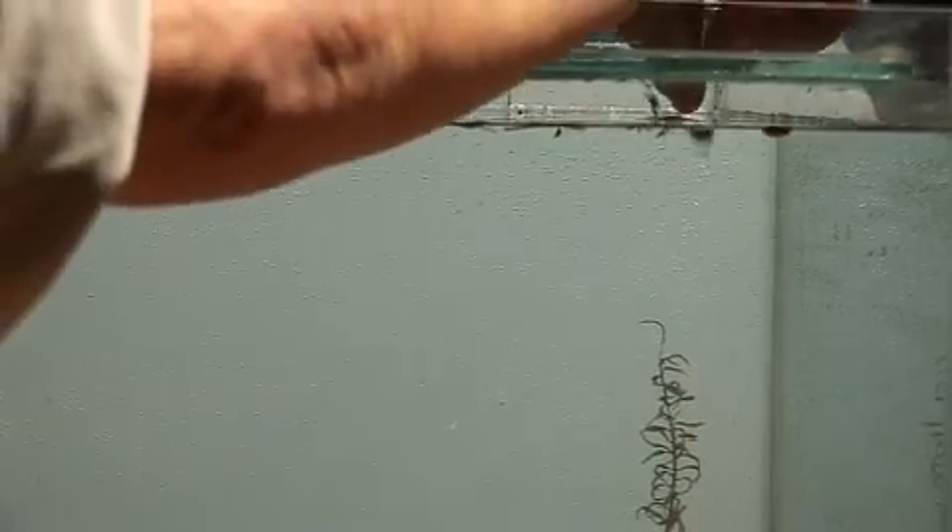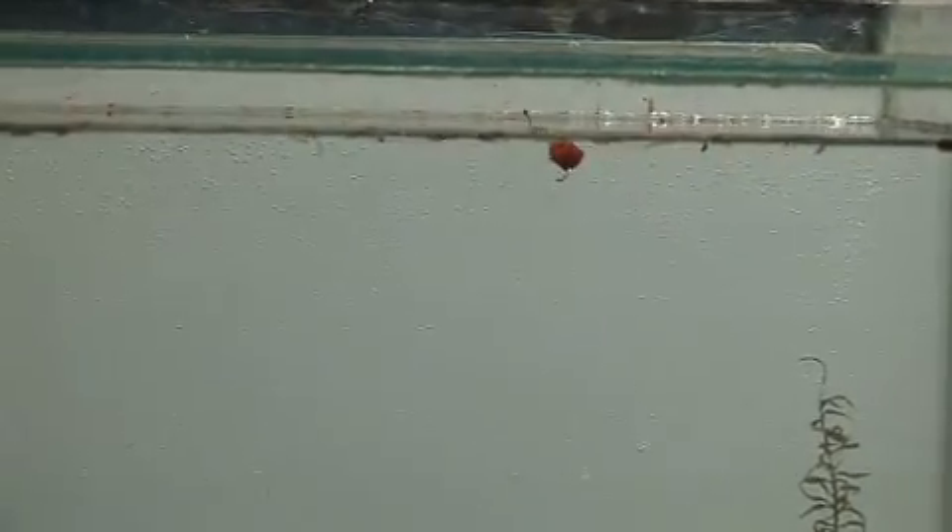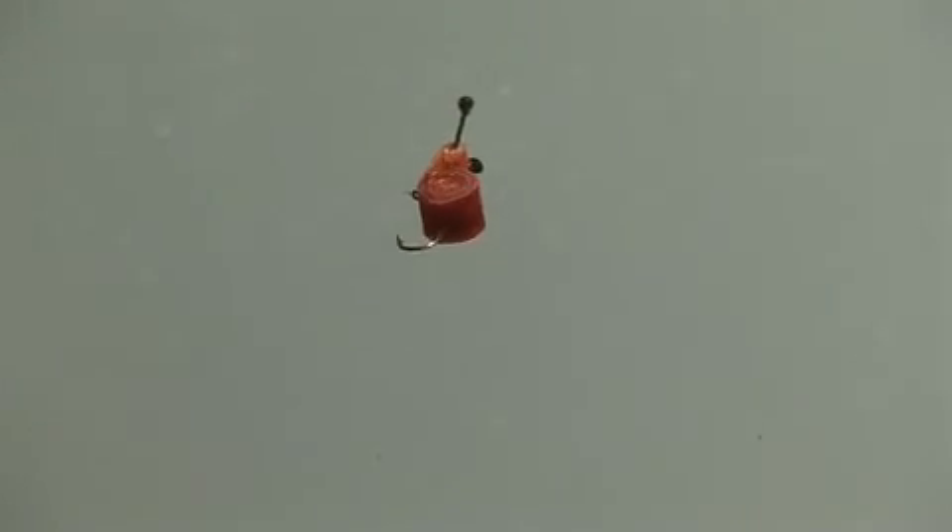This is a great representation of the snail. As you can see, because that latex has been wrapped around the hook, it's virtually weight free — it's only the hook that's pulling it down very, very slowly. Looks exactly like the real thing.